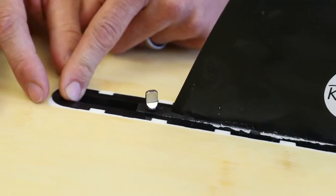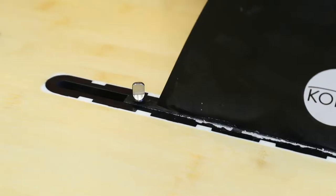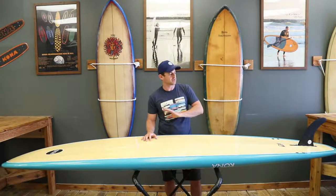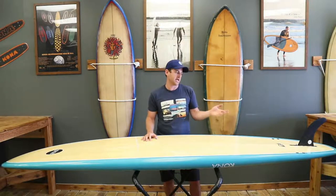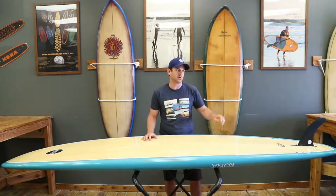So if I want to pull the fin up, I can to loosen that tail up. Or if I want a little bit more hold, I can push the fin all the way towards the back — and I can do that without a fin screwdriver, just with a twist of my hand.